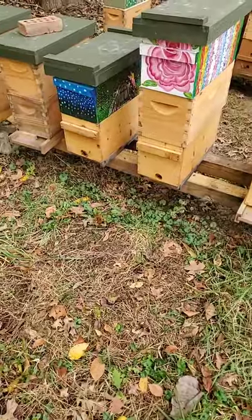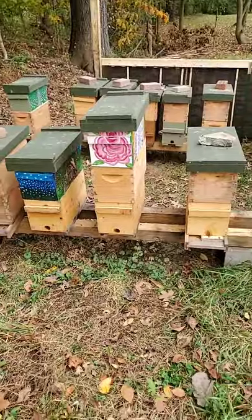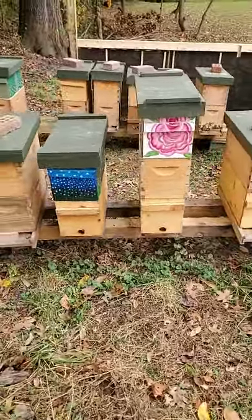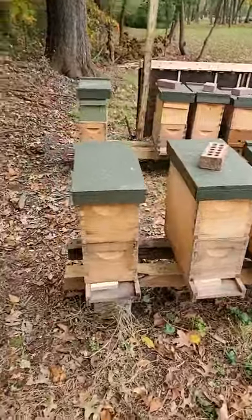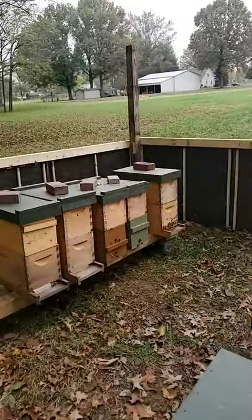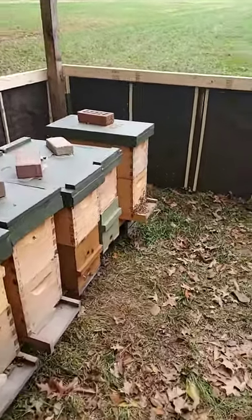I just wanted to give you guys an update. Since we did just talk yesterday about those two colonies, I wanted to give you an update about the loss of those two colonies, but also how we intend to turn around and use that loss to increase our stock, build them up, make them stronger, make them better.